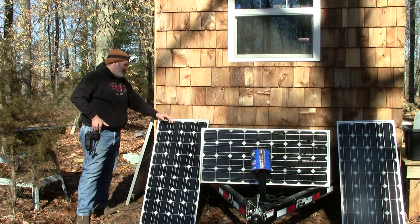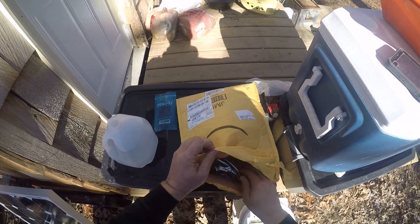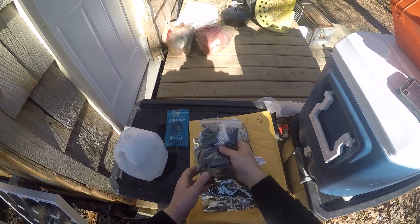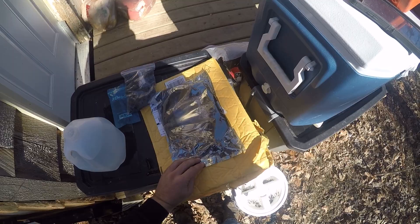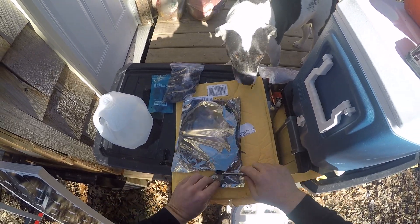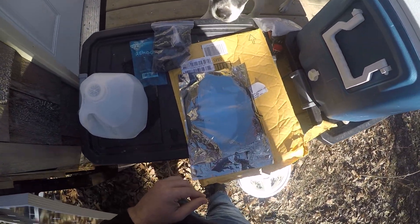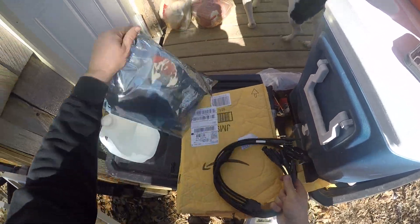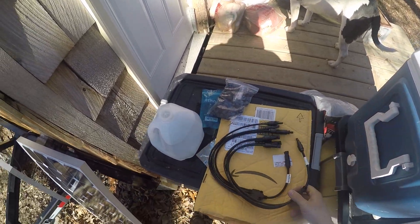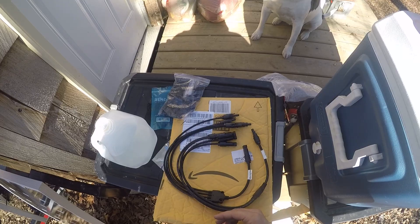So right now back here I'm going to have to do some adjusting and I just got those parts in. Here is what I got in the mail the other day — connectors galore. I've got some more MC4 connectors; I don't think I'm going to use those today, but I will at one point. And this is what I'm going to use to combine the solar cells in parallel rather than series. These are the connectors that I'm going to use.